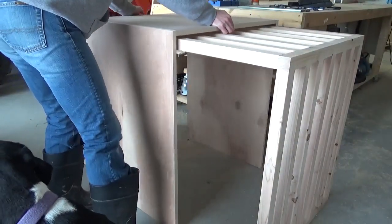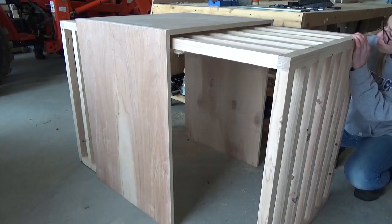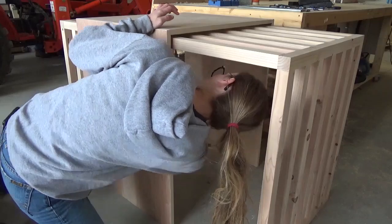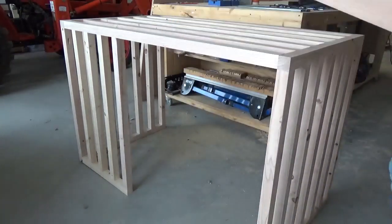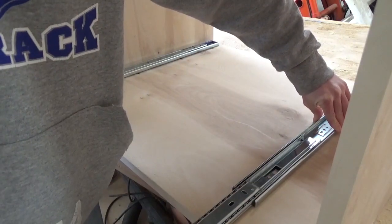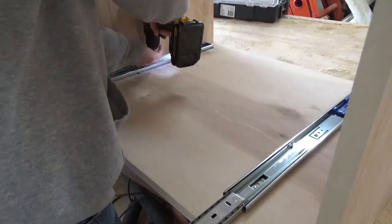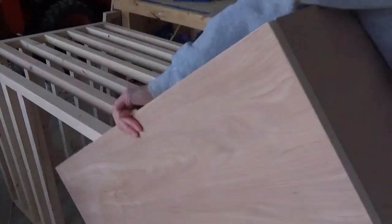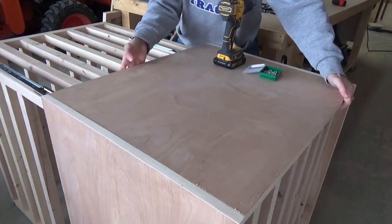Then I test fit the door onto the crate to make sure it was going to work. I needed to mount the drawer slides to two of the top slats, so I crawled into the crate and drew a line along the side of two slats onto the bottom side of the top of the door. I brought the door back to the workbench and installed the slides along these lines. Once the slides were mounted to the top of the door, I placed it onto the crate with the door extended all the way, positioned it where I wanted it, and then screwed the slides into the slats.